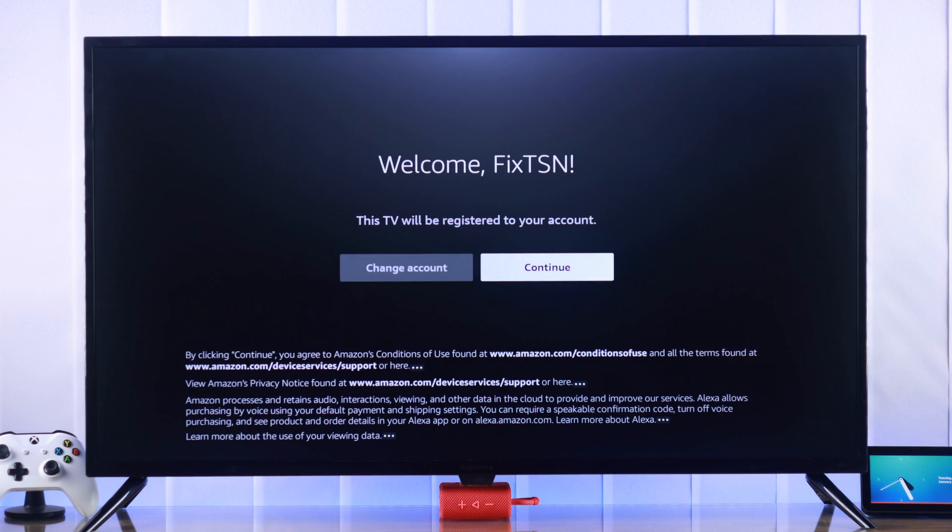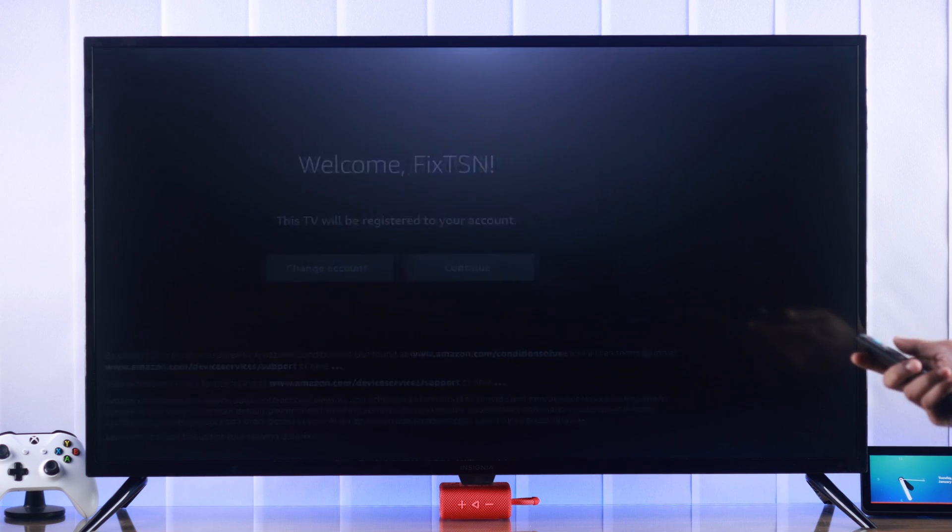Now that we are successfully logged in, we'll press continue to register our TV. Also, you can choose to save your Wi-Fi passwords to Amazon. This way, you'll also be able to restore backups.